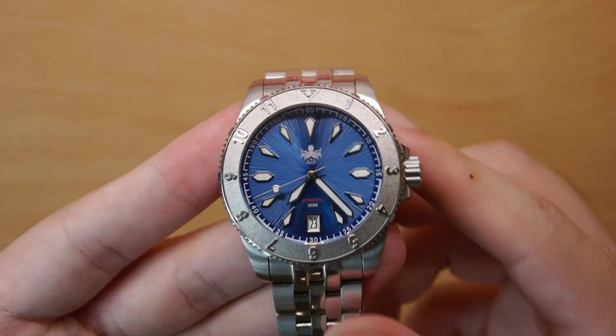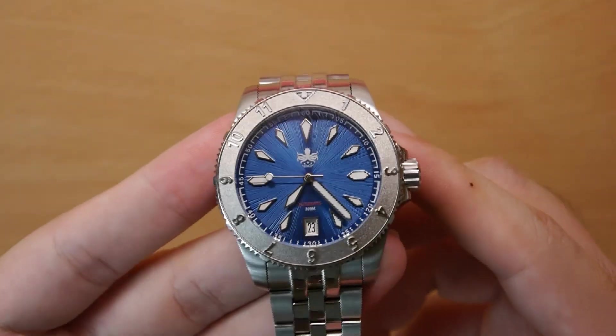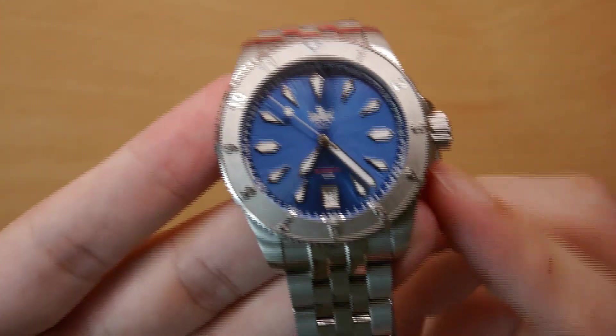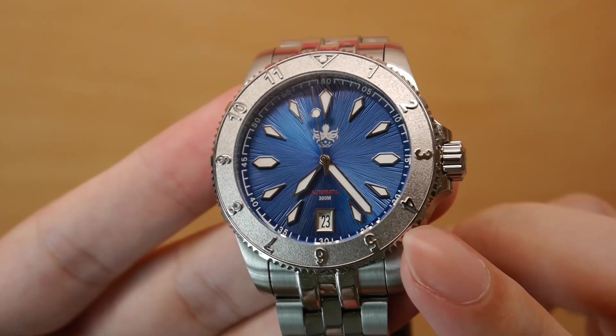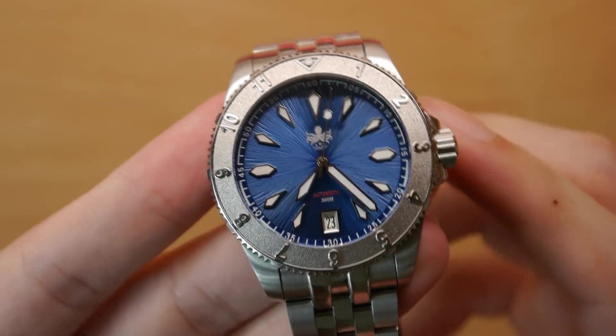I did not expect to like the design as much as I did, but honestly, when I tried it on the wrist and saw it in the metal, it really blew my mind. Aside from the gorgeous sunburst textured dial, you also get applied indices. They're pretty unique — you can see a sort of talon, claw-like shape, which I've not really seen before. That's a nice touch.